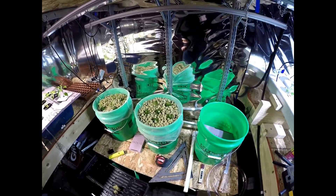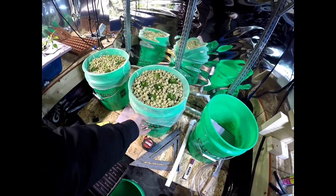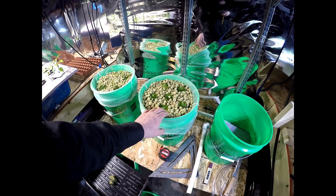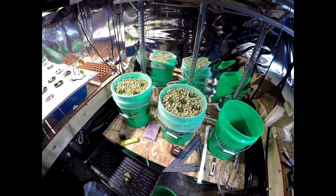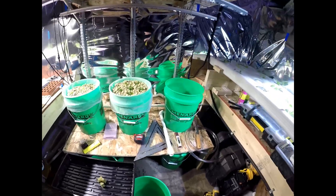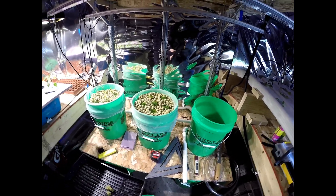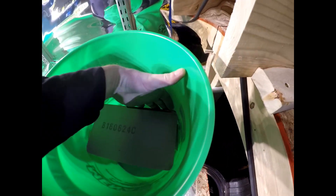Originally I was going to do two layers inside of these buckets — one paint strainer full of clay pebbles and then a second paint strainer full of rock wool cubes. But after filling up a filter with clay pebbles I realized I was going to need a huge amount, so instead I cut a piece of foam to fit in there tightly, though I found it wasn't necessarily stable.